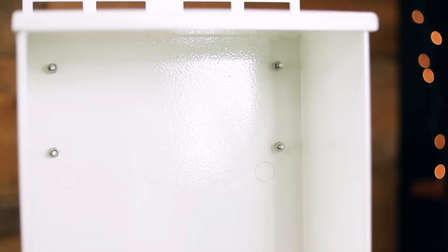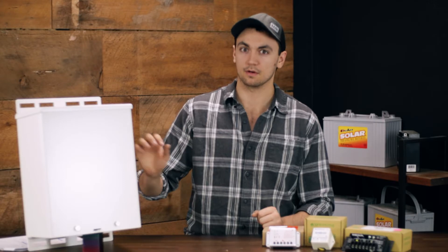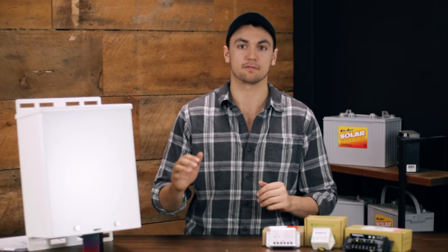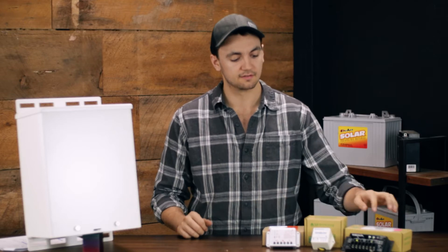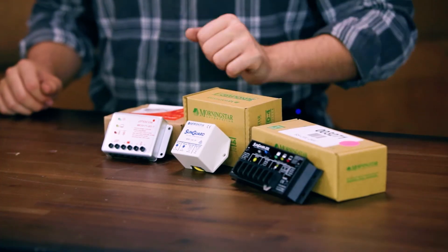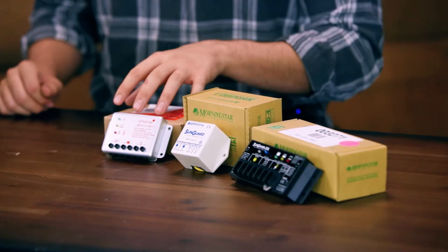This enclosure comes with backplate mounting studs pre-installed, just like all of our M series enclosures do. This one can fit a nine and three quarters by four inch back plate, which gives you plenty of space for a small charge controller such as the Sun Saver, the Sun Guard, or this ECO from Frocos, and still have plenty of space left over for your terminal blocks and for your breakers.